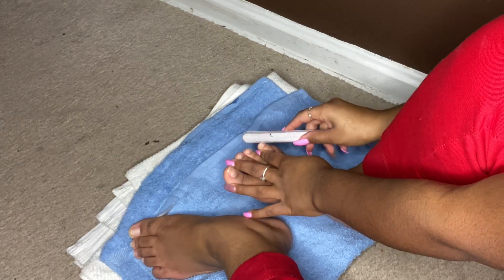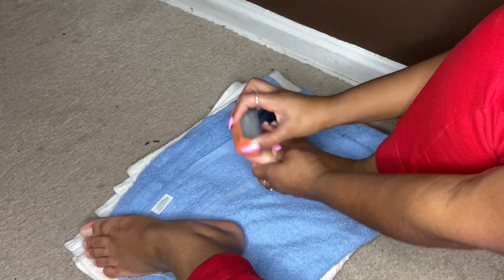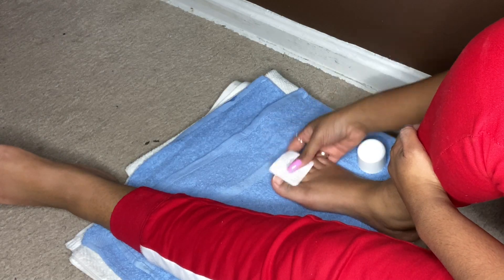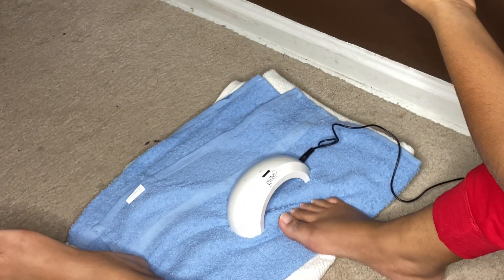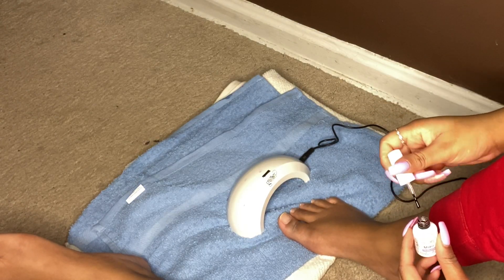Now it's time to shape and I'm doing a square toe because I think rounded ones are weird, but do whatever you want. You'll see me buffing them because I'm going to be applying gel polish. I'll have the gel light linked down below on Amazon. I originally did black polish but didn't really like it, so I ended up doing white.